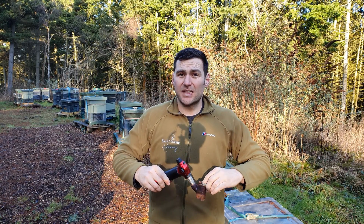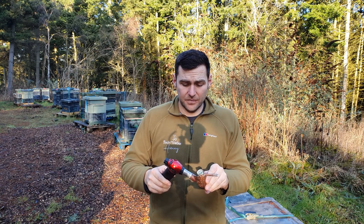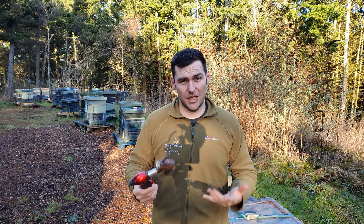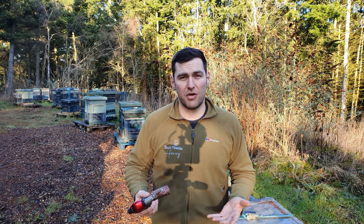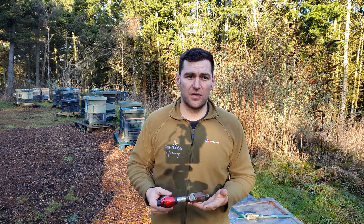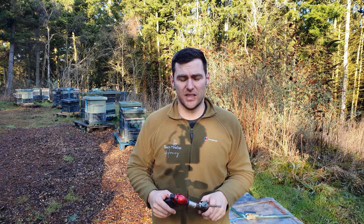It's a very simple design and that's reflected in the price. It's nowhere near as expensive as the Sublimox, which is around £300-350. It's actually cheaper than the Varox, which I found to be a very cumbersome tool.